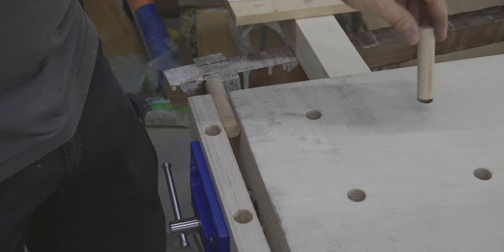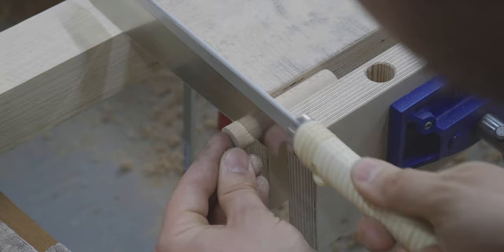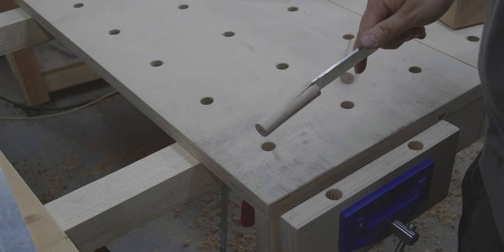I didn't turn them cylindrically but slightly tapered, getting thinner towards one side. This way they get stuck in the 19mm holes. The part that protrudes over the hole can then still be set down, so that you have a surface as a stop. A chisel is not suitable here because the wood tends to split.